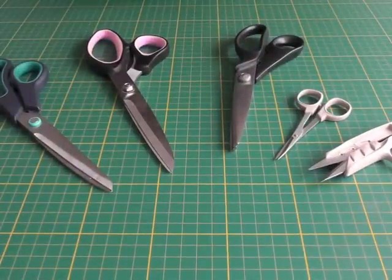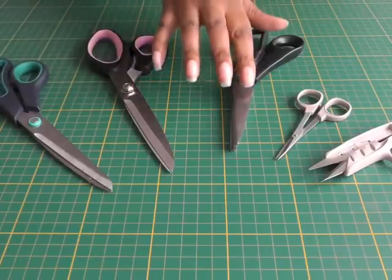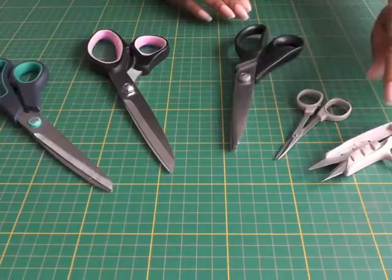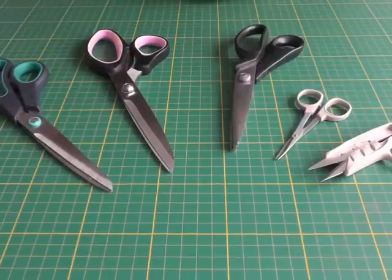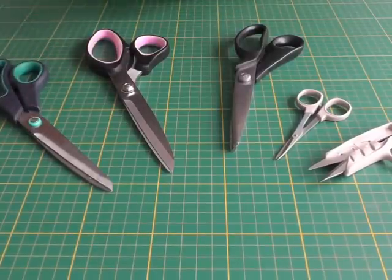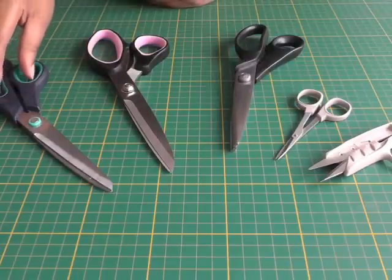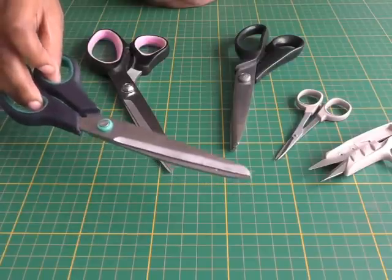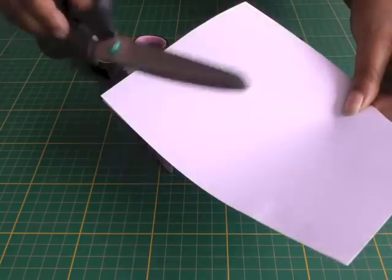Here we have your paper scissors, your fabric scissors, pinking shears, embroidery thread cutters, and thread snips. The reason why we need the paper scissors — which you would probably think of as all-purpose scissors and regularly available — is that you need these for cutting out your tissue patterns. You're going to be using these only when cutting your paper.